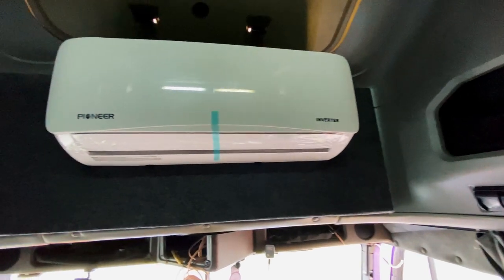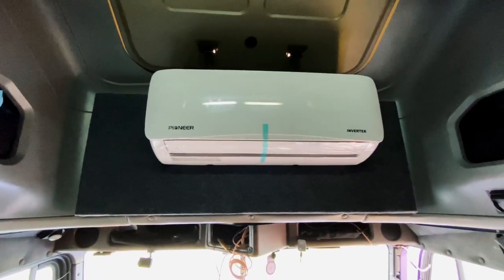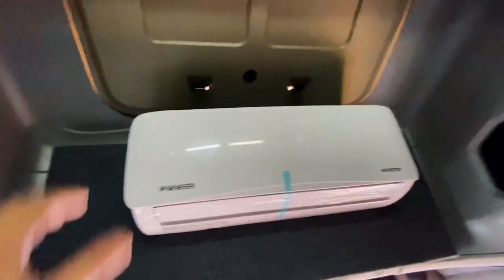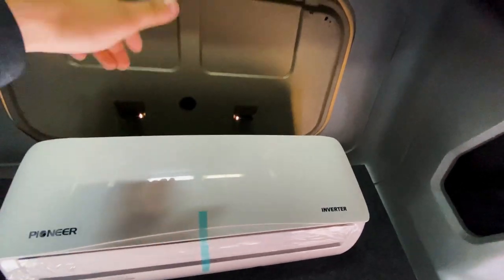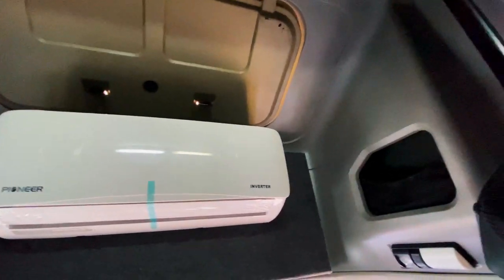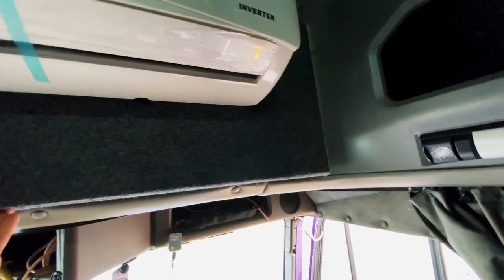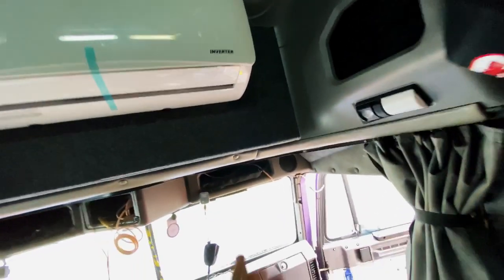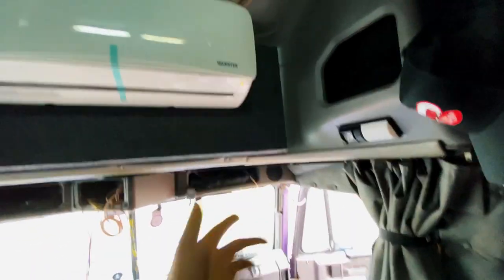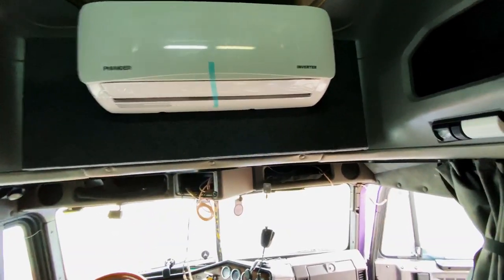We've got the AC in — this is the interior unit. It'll be great because it's going to be sucking in the hot air collecting up at the top. Once I have another set of hands to help me, I'll take it down, cut the hole around the AC line, connect it, do the wire, and then work on the outside. But that'll do it for this part of the video.